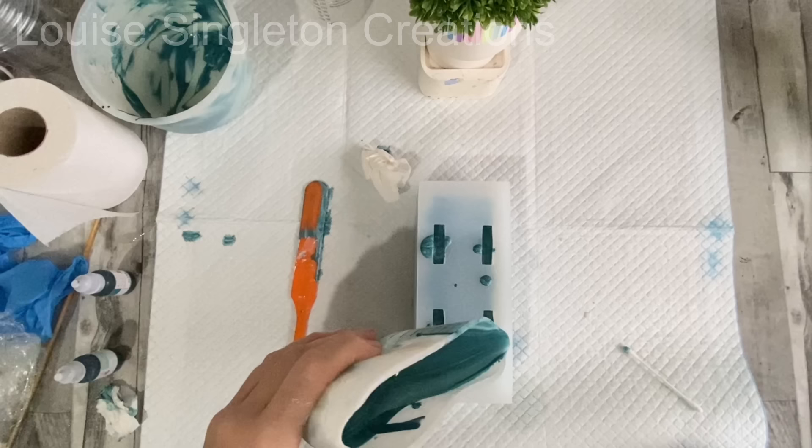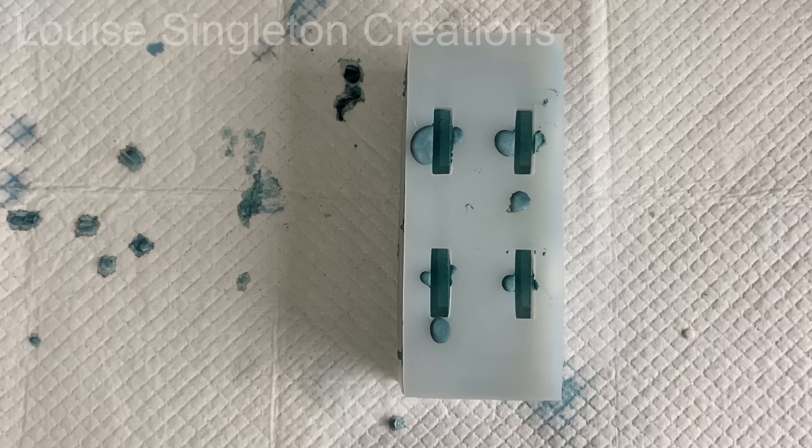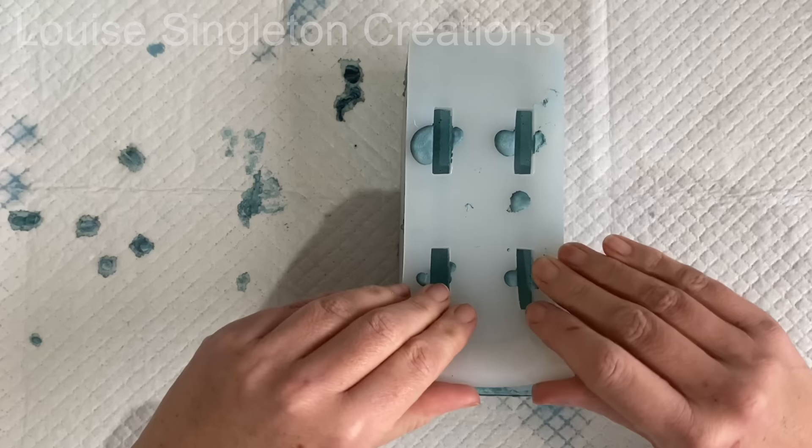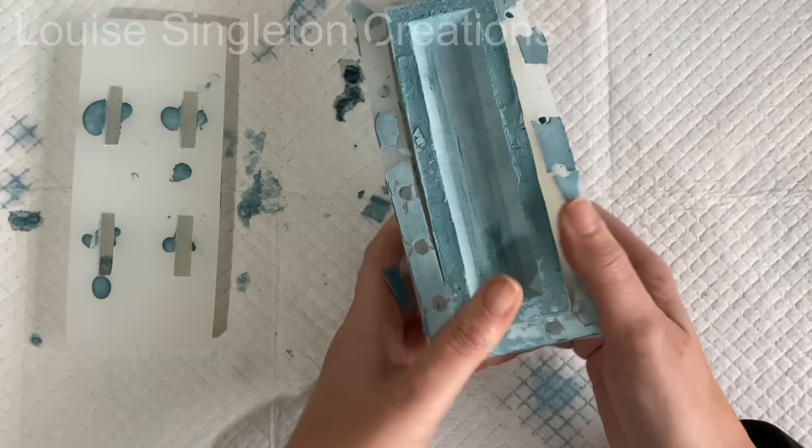Once that was done I left it for about an hour to an hour and a half and it was ready to demould. Demoulding was very easy — just as simple as taking off the top. When you take the top off you'll see that the AquaCast has seeped through the two parts but it doesn't matter, it just comes off easily. Then take the main part out of the main body of the mould and you'll see that I managed to get it nice and flat.